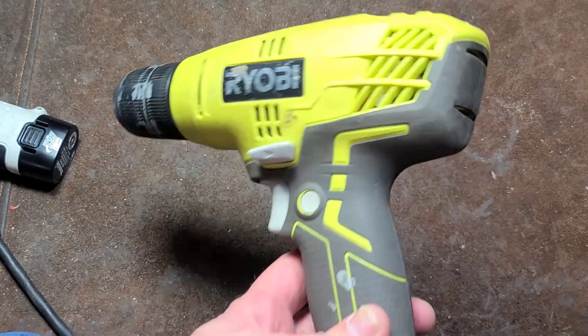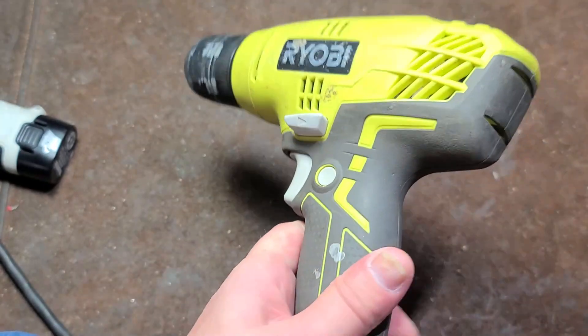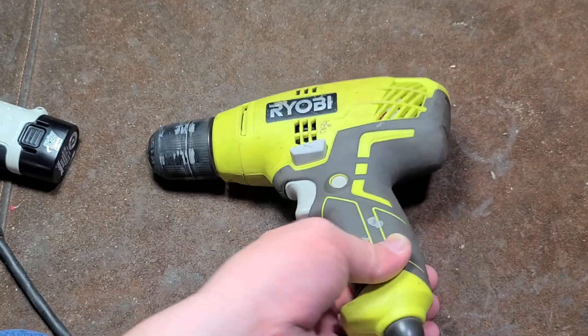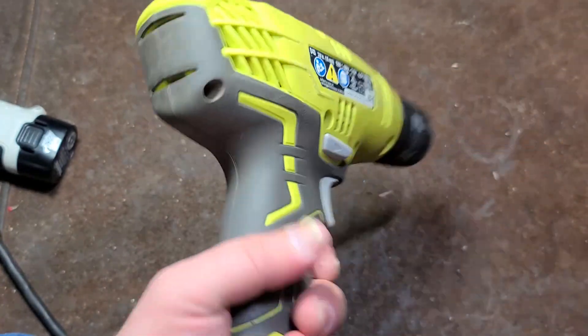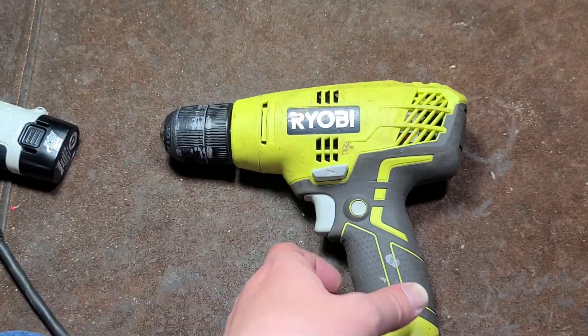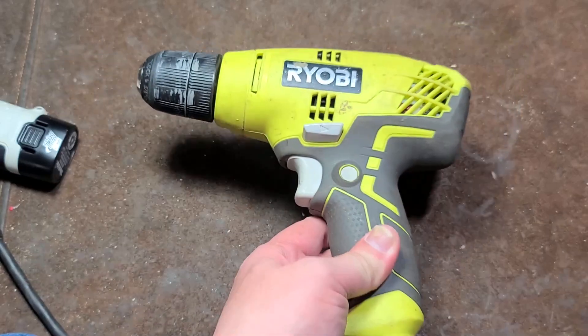Caddis Maximus here, this time with a video about the Ryobi D43. I decided to start the video off with a drill test. I don't review power tools as often as I'd like to, but when I find these lesser models I still like to do videos about them, especially when this is $60 at Home Depot.